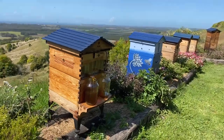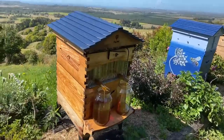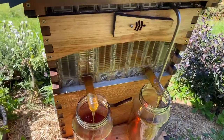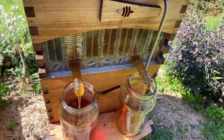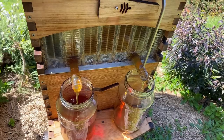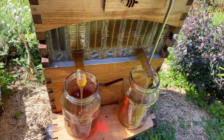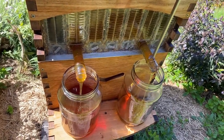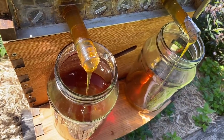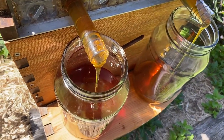Beekeepers generally will harvest their honey if it's mostly capped. Every now and then you get it wrong and the honey is too liquid — not the end of the world, it just means you'll have to consume it before it starts to ferment. Or you can mix it with some honey that's got a low moisture content and average it out, which is what commercial bakers do.